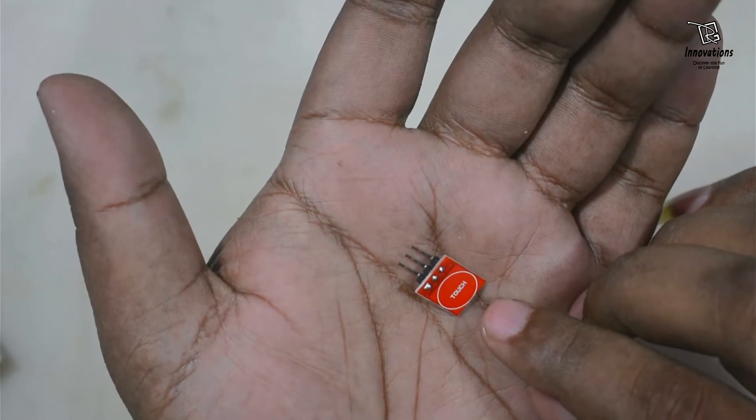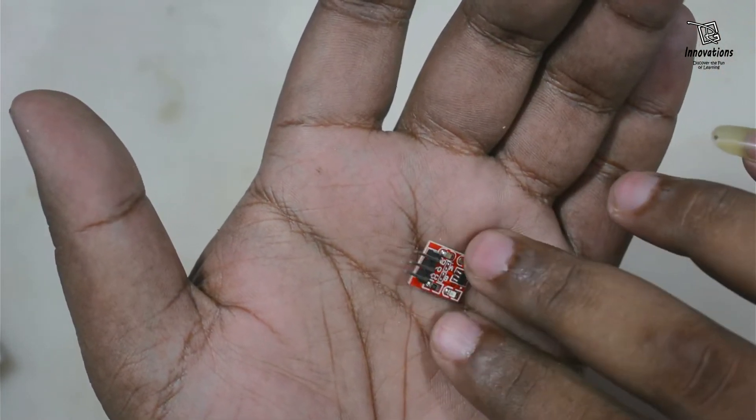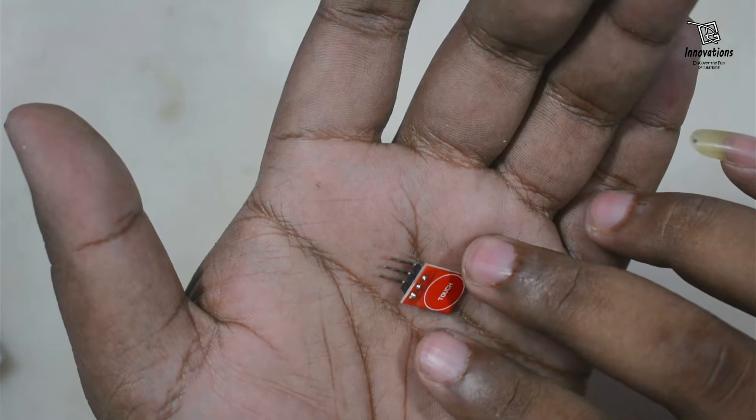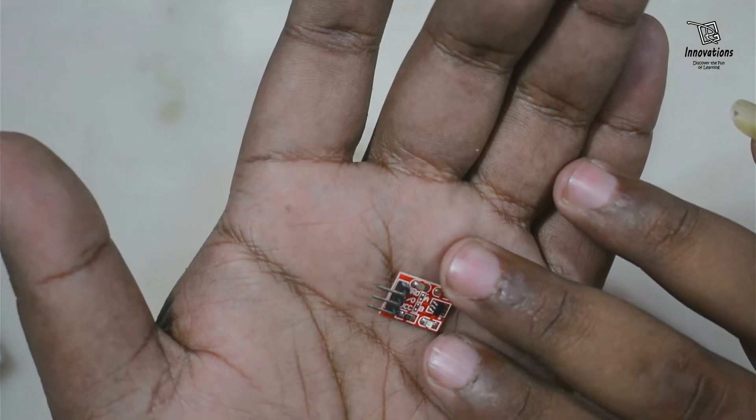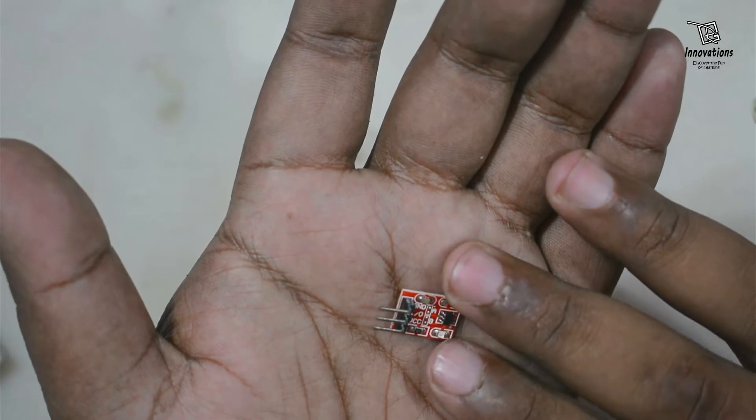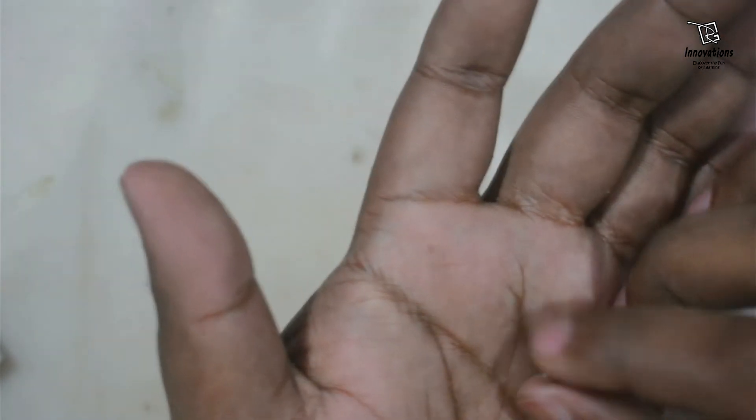This module is very small in size and it works as a digital version of a tactile switch. This module has four different switching modes which can be manually adjusted. Let us first have a look at the module.